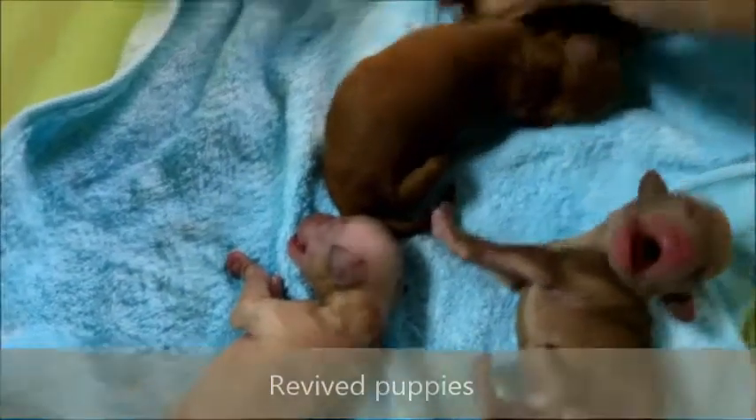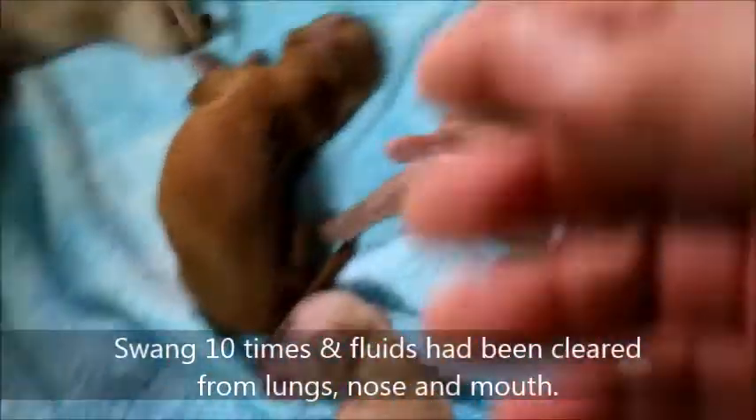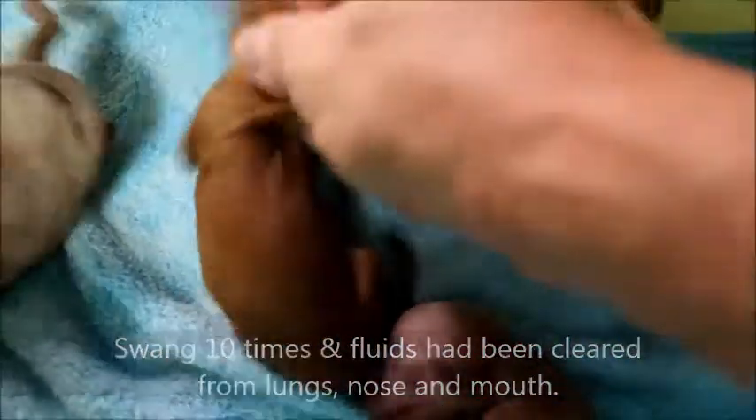They will be stressed. A lot of fluid in the lungs, especially this first one — a lot of fluid in the lungs. I will swing them head down. This one also wasn't breathing.